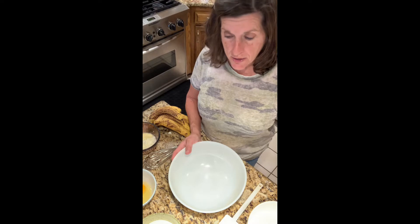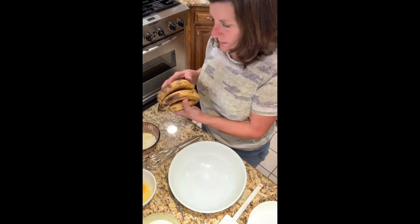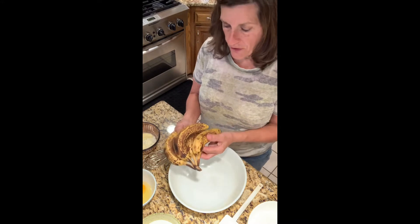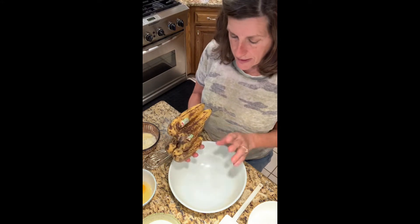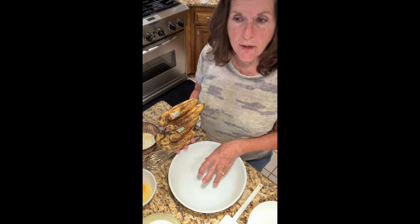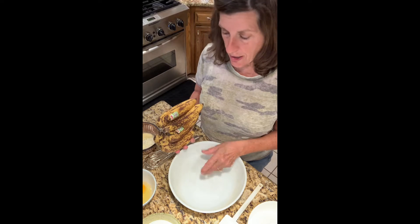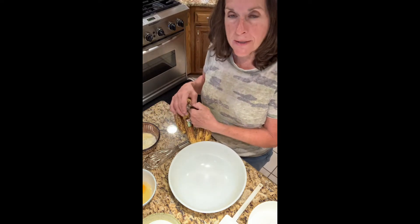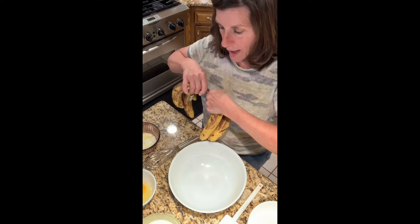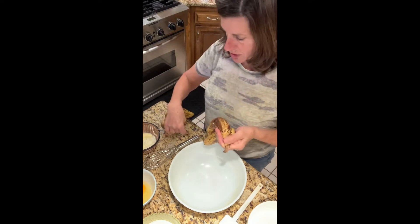So what I'm doing today is making banana bread. I've got some bananas that are about to go bad, and this is the perfect type of banana you want for banana bread. This recipe does not require a stand mixer or a hand mixer of any kind — we're just going to mash the bananas and add the ingredients. You could do it all in the same bowl.